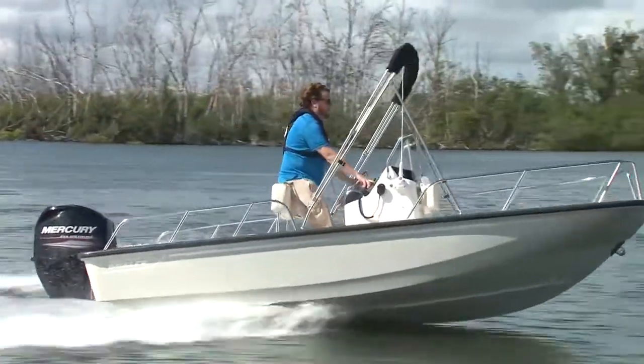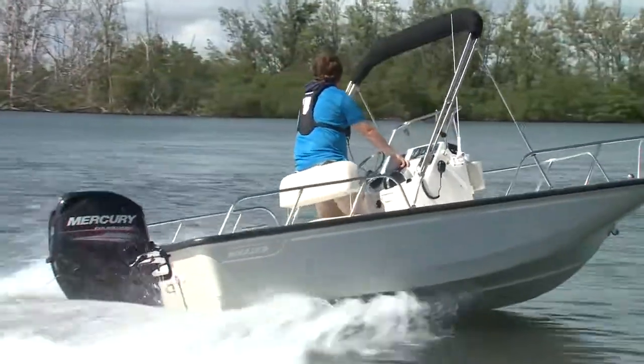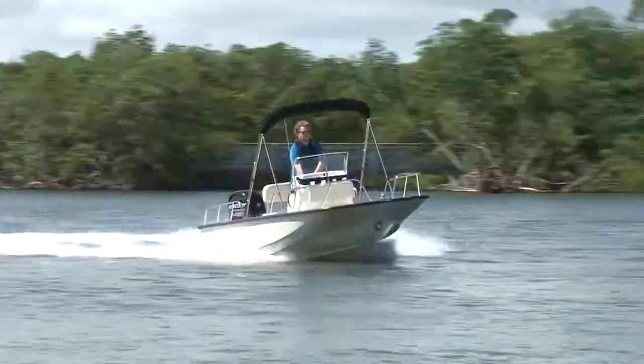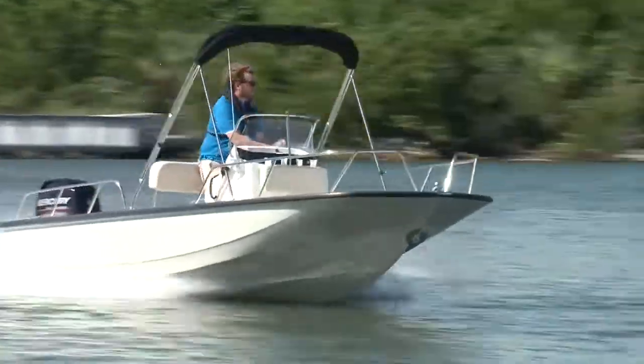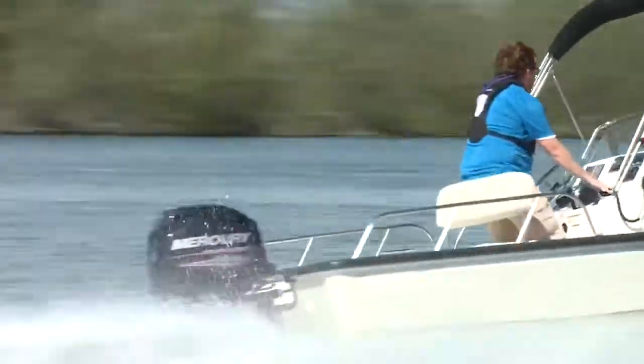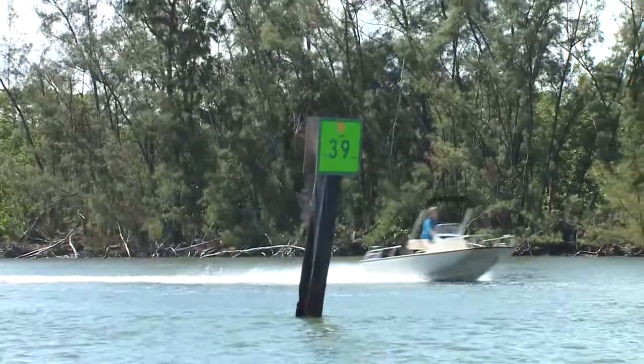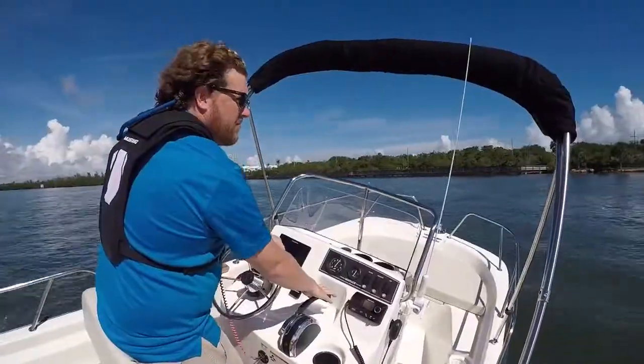3500 to 4000 RPM with the 60 horsepower Mercury is virtually identical in terms of maximum range, and that translates to 16 to 20 miles per hour. I happily ripped around at 20 all afternoon. And when pushed flat out, I peaked at 33.8 miles per hour.